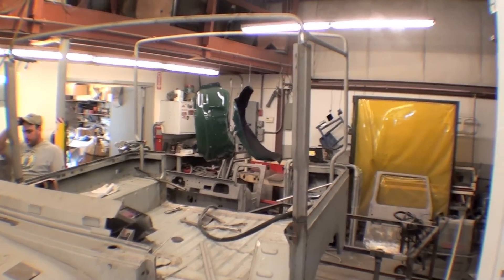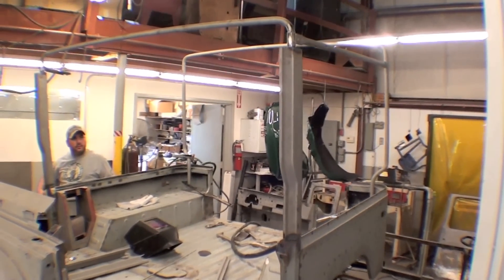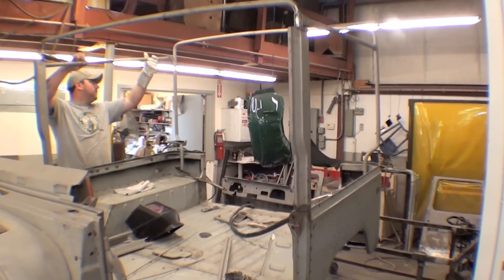We're doing a quick mock-up of the stock factory bows. These are factory bows. You don't often see these. As a matter of fact, we've only seen maybe two or three sets in our lifetime here at Cruiser Solutions, so they're hard to come by.